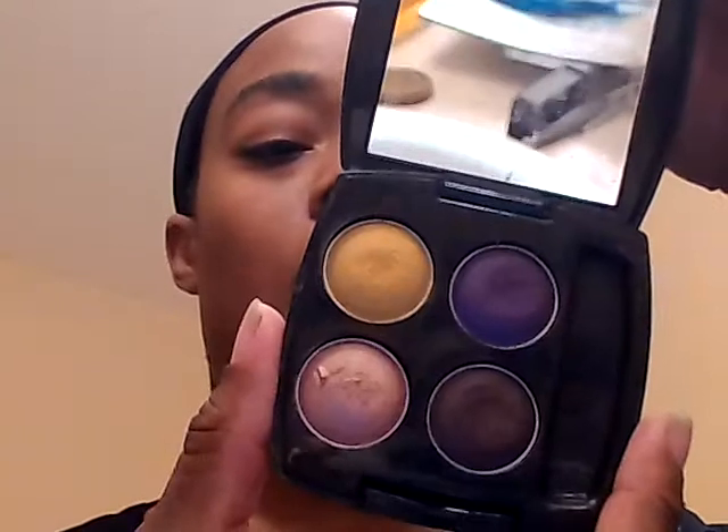Then I'm going to take the Quad. It's called Vibrant Spice. I'm going to get my eyebrow brush and use the gold first — put that on first and just put that all over the eye. Because it's a light color, it will be easy for us to cover it up. Put that all over there.